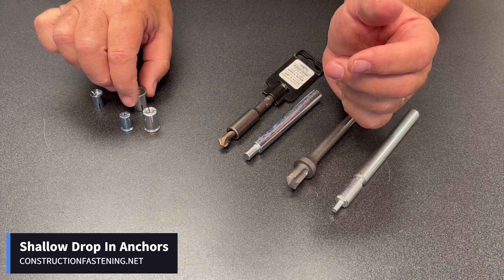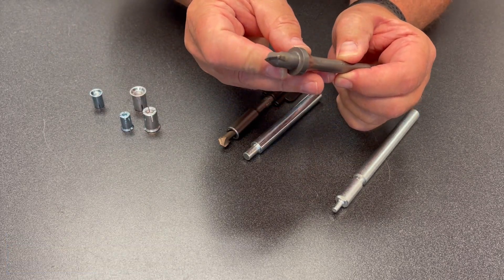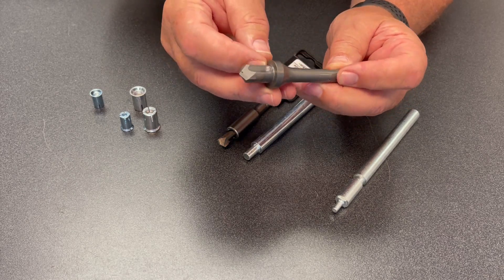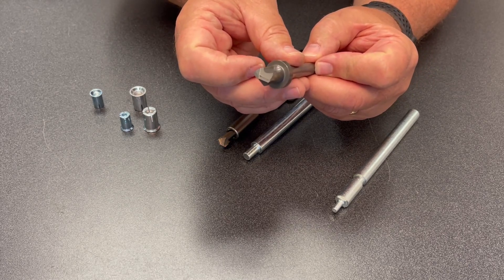The key to using these is to use what's called a stop bit. The proper stop bit for a three-eighths shallow embedment drop anchor would be a half inch. It adds a shoulder so there's no way you're going to hit a post-tension cable when you're drilling.